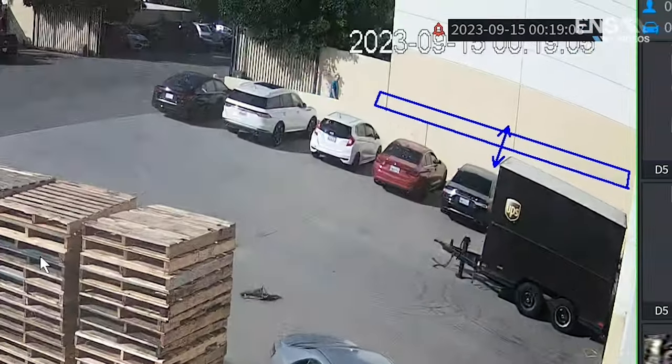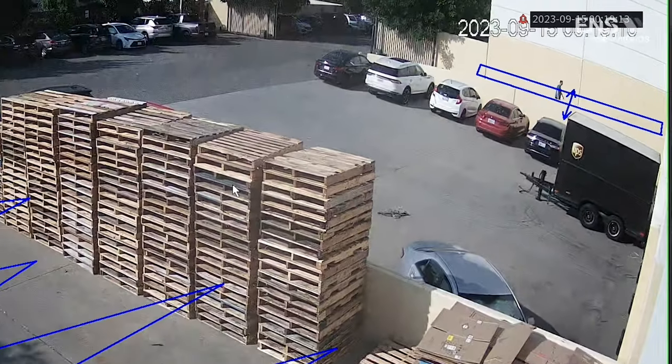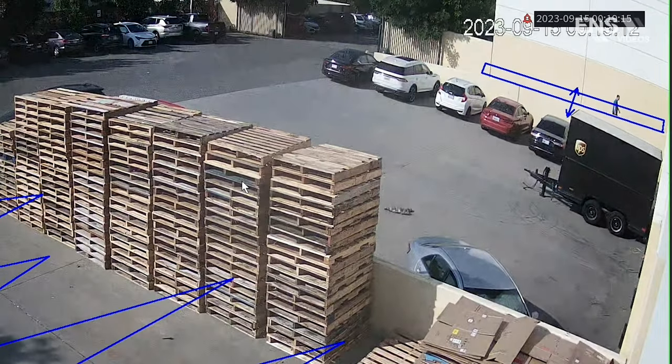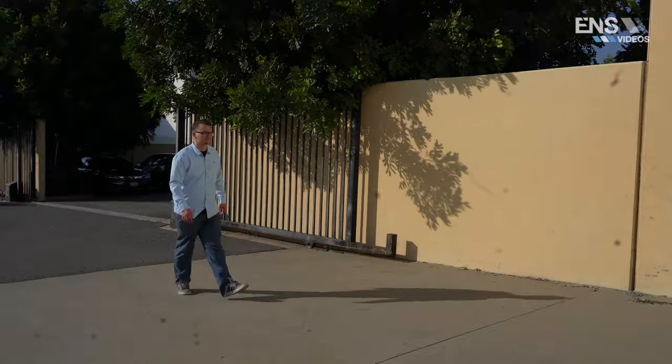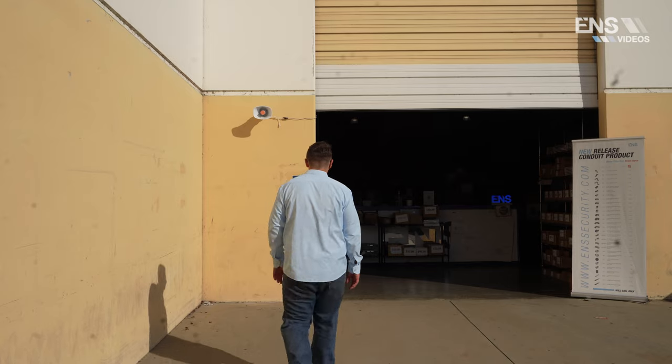Just to give you a quick example: here at our City of Industry branch in California, we actually have one of these speakers set up with a Diamond Series IP camera with an intrusion box, and as soon as you enter that intrusion box it greets you to our branch — 'Welcome to ENS Security.'